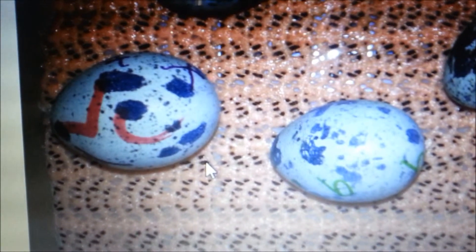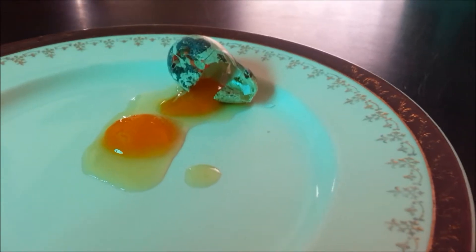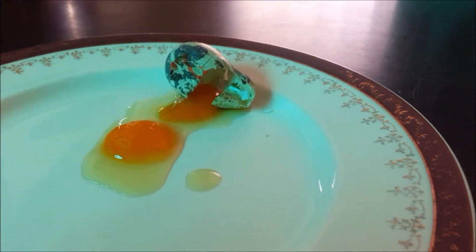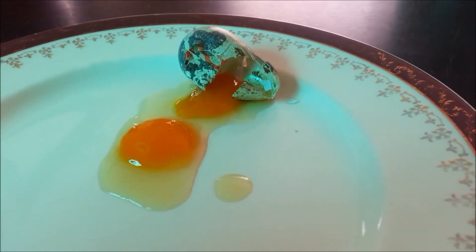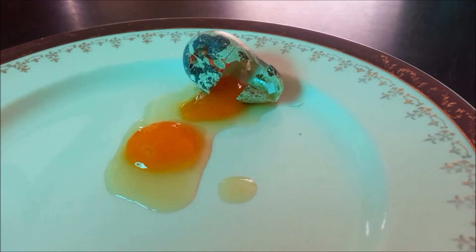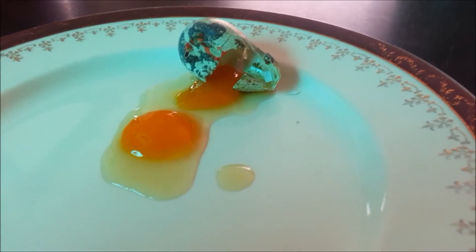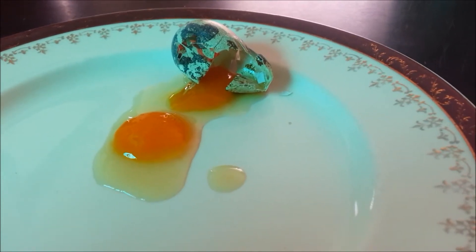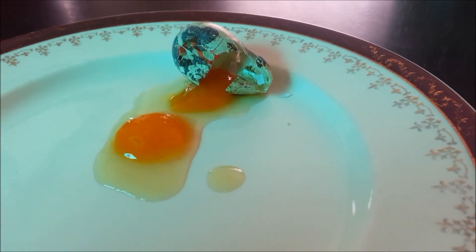I just cracked this one on the left open today because it ended up being infertile. Let's see what I see. This is one of 24 I ordered over the internet and received by mail. And as you can see, it was a double yolker. I was suspecting it would be, but oh well, there's hoping. And it wasn't the only double yolker — there were two others that were infertile and they ended up being double yolkers too.